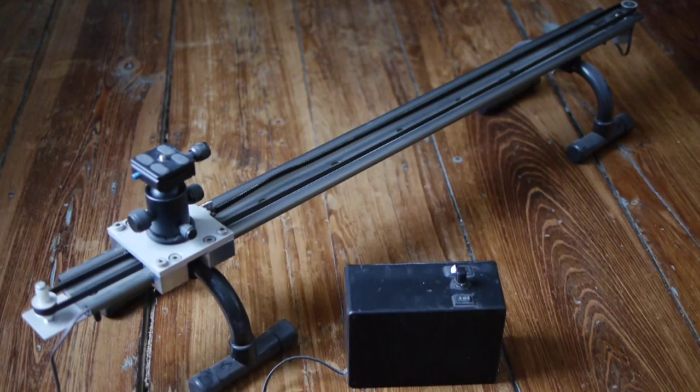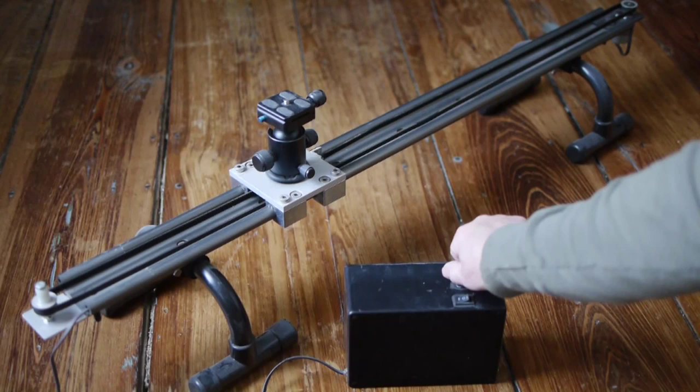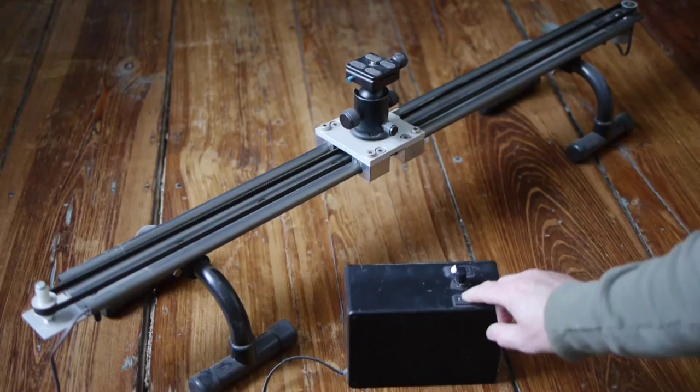Here's my little homemade slider — it's about four feet long, it's an I-rail. Here's a little 12-volt battery and the rheostat so I can adjust the speed. It's belt drive, attached to a high-torque motor.